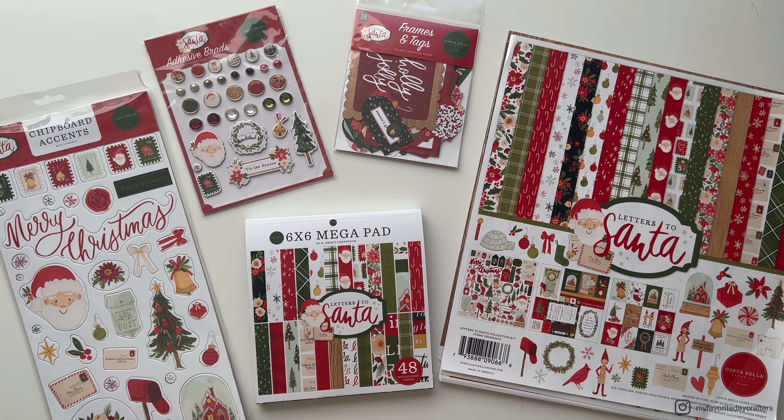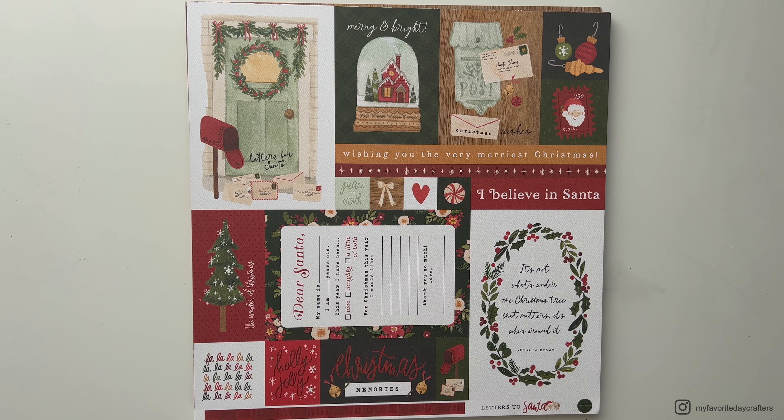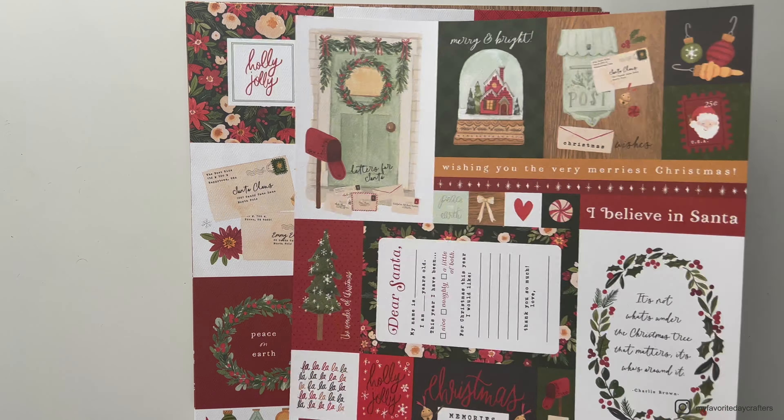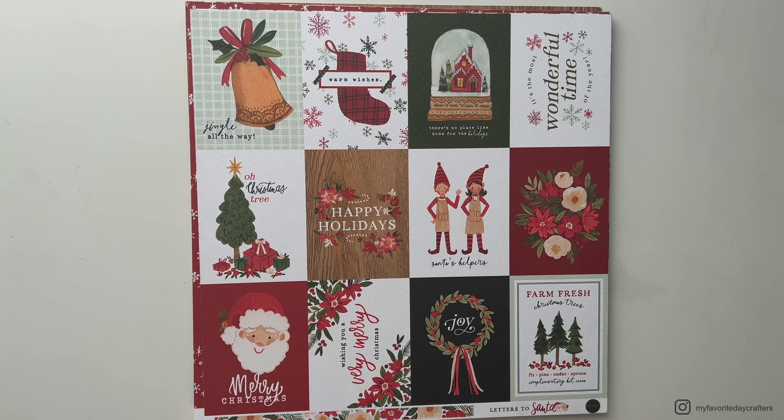Let's start with the 12x12 collection kit. I also got some individual sheets because there were some patterns I really liked. When you get a collection kit by Echo Park or Catabella you also get one 12x12 inch sheet of stickers with a lot of different stickers you can use in your projects. You also get cut-aparts — three different sheets with journaling cards in different sizes: 4x6, 3x4, and also square 4x4 inch journaling cards.